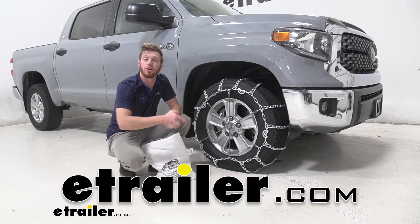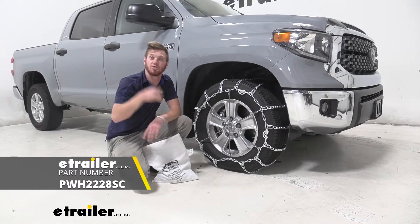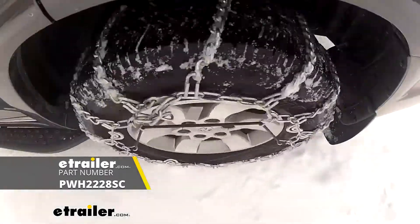What's going on everybody? Adam here with eTrailer. Today we're going to be taking a look at the Glacier Twist Links snow tire chains on our 2020 Toyota Tundra.